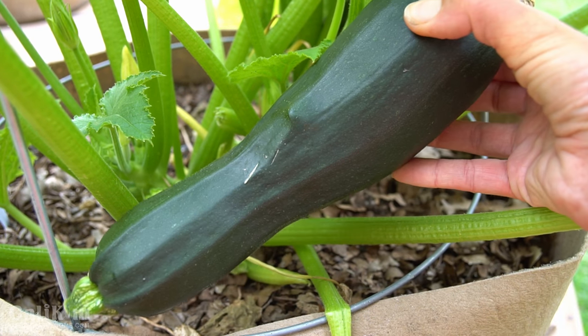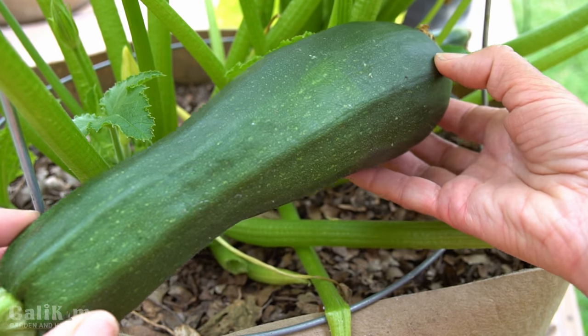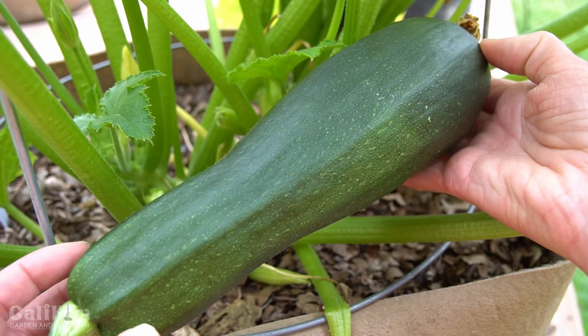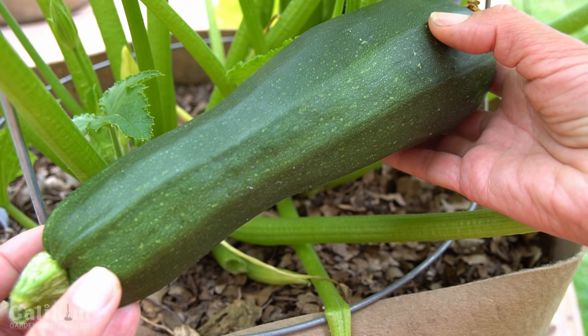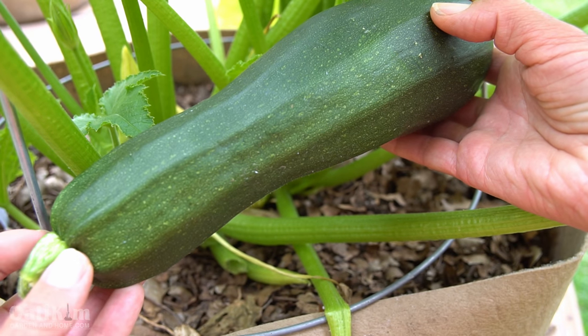I do like to harvest them when they're small. This one might be a tad bit on the oversized side, but when you harvest them small they're nice and tender, and this one will be great on the grill or roasted in the oven. These things produce like crazy, so if you want to grow something that's going to give you lots and lots of food, zucchini is the plant for you.